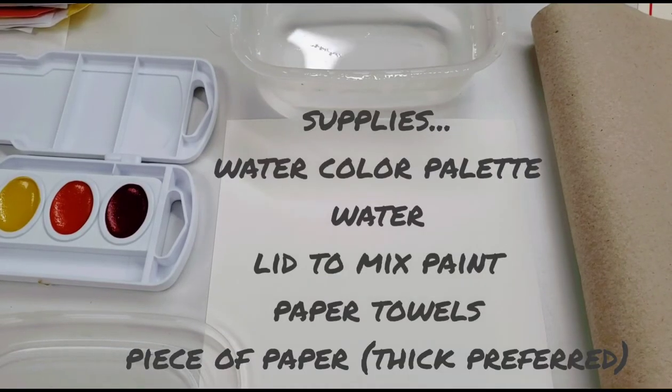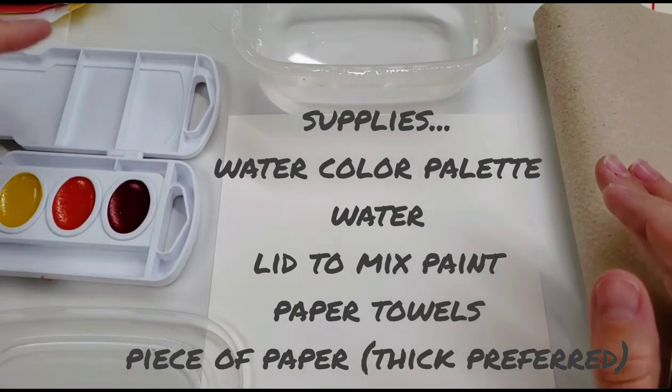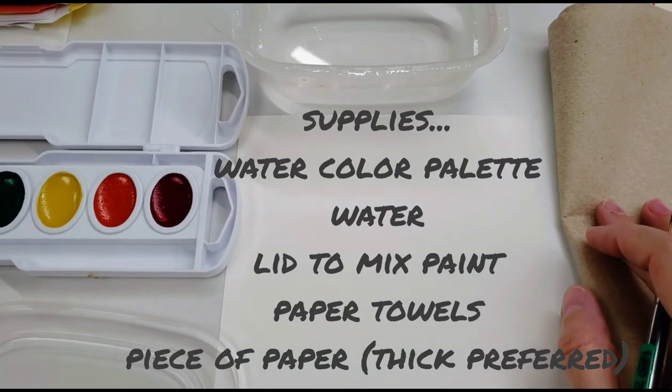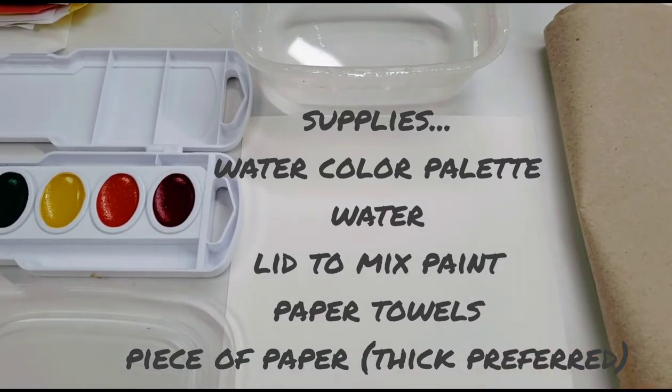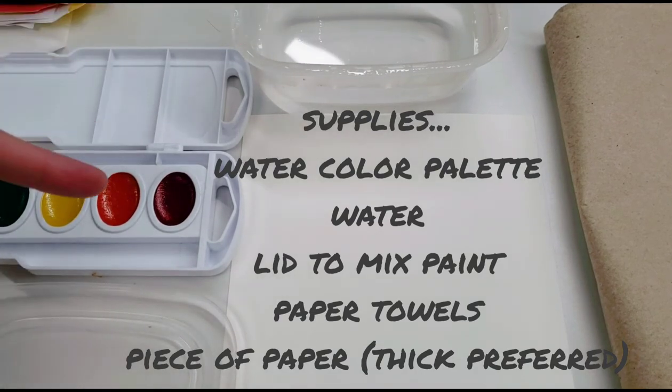Hello friends and welcome back to another very exciting art technique video with McVeigh and Gandy. First thing we got here is we had to gather all of our supplies. We've got our watercolor palette — isn't it lovely? Nice and pristine and new. We've got water because you can't use watercolor without first adding water.